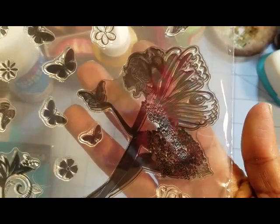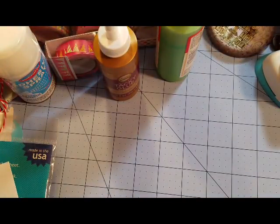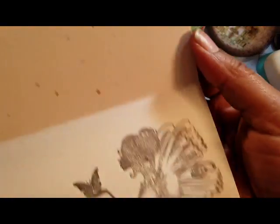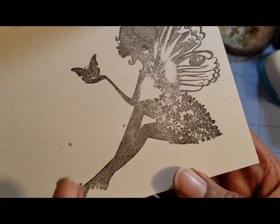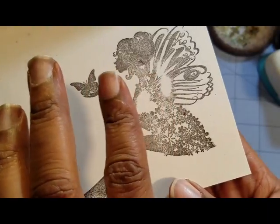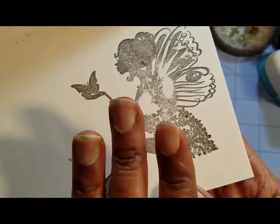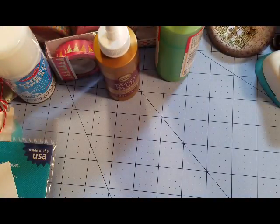I want to use this girl stamp. She's like a fairy, but she kind of looks like Mother Nature. I stamped her out a few times. This one was my first image, and it came out okay, but I didn't have enough ink right here. I was not using my Stamp Perfect tool — I was just trying to stamp it out to see. I should have used the Stamp Perfect tool because I could have re-stamped it. I like this paper — it has little speckles in it.